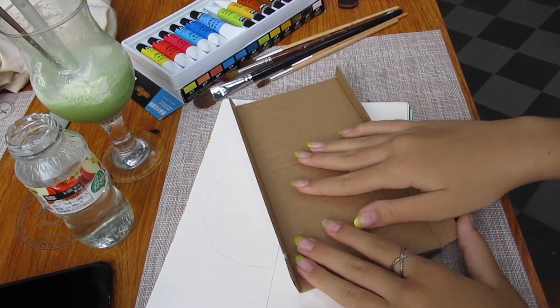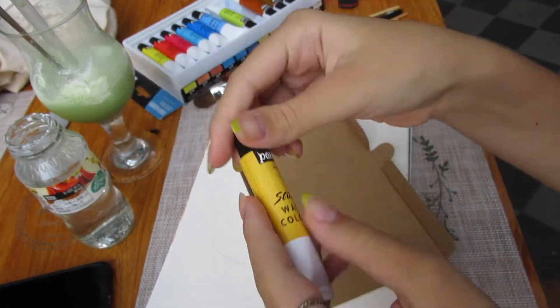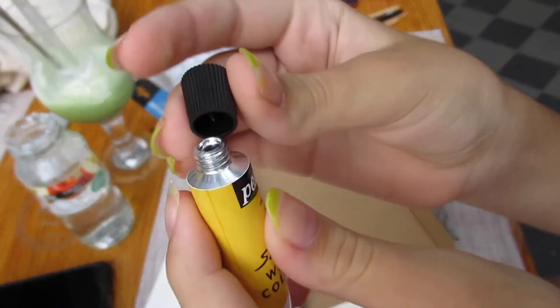So first off, I think I'm going to take some yellow paint — this one. And here's some satisfying content for you.